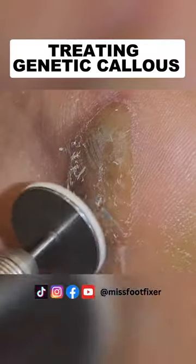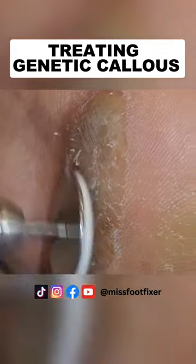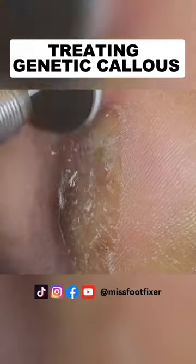We want to file it down, we want to make it even. It's important to make everything even so you don't have an uneven growth of skin, because that would be...